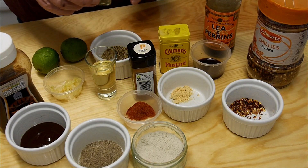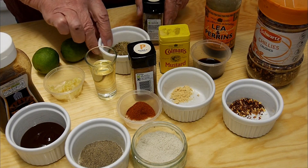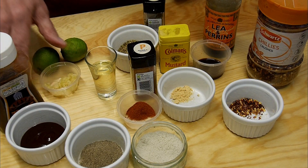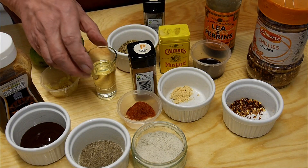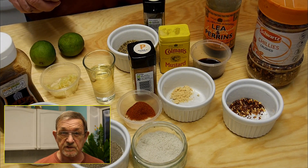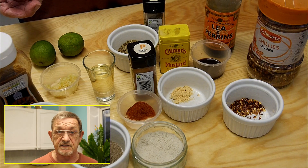We've got two teaspoons of dried oregano, four cloves of garlic that have been crushed, and the juice from two limes. We're going to need some cooking oil. So we're going to mix all these together — get a bowl ready, mix everything together very nicely, and then we can marinate the chicken.